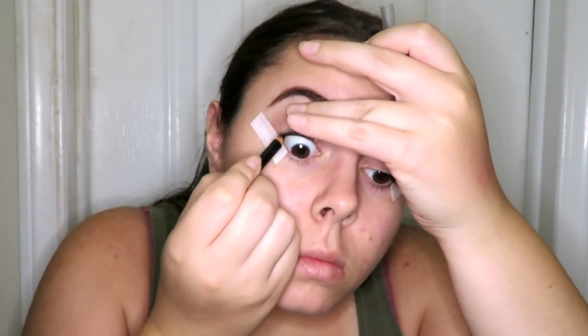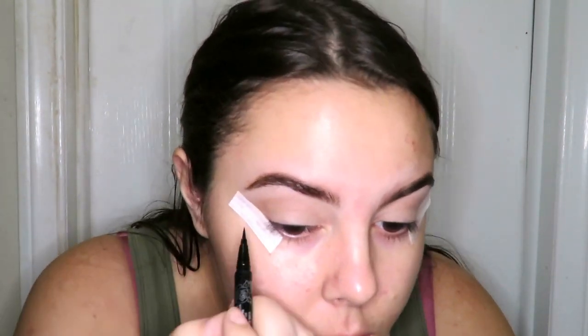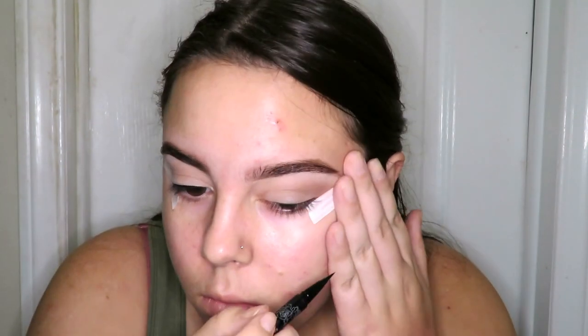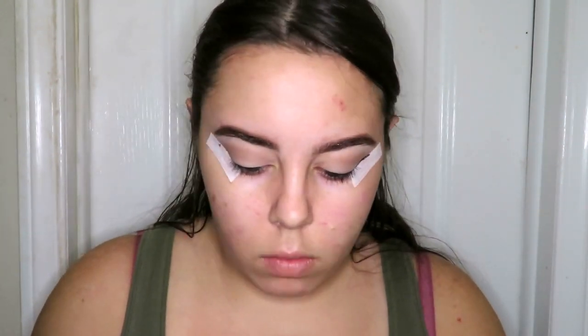Now I'm going in with NYC eyeliner — I don't know what it's called, it's just a black eyeliner from New York Color Cosmetics — and then going in on top with Kat Von D Tattoo Liner in Trooper. This is why I use the tape, because this isn't a felt-tip brush and I'm not used to this kind of brush, so I didn't want to mess up my eyeliner. You can use tape for any eye look — it really helps clean up the line without messing up your makeup. Just peel off the tape and you're left with a really clean line.